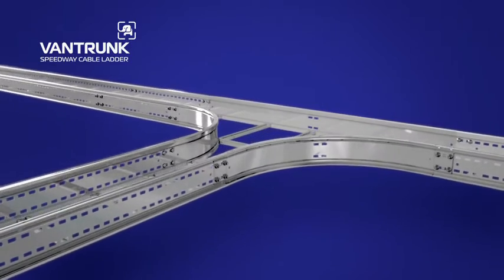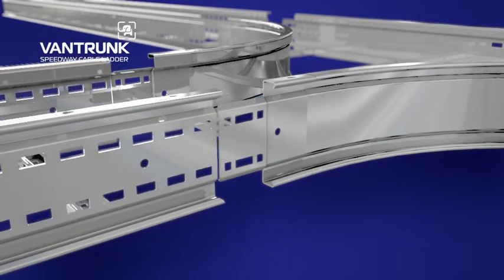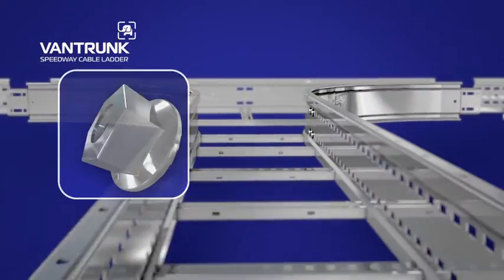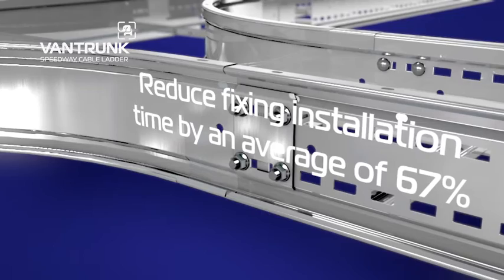Vantrunk's fast-fit Speedway Integral Coupler reduces the number of fixings required by 50%. Simply slide the length and fitting together and fix the coupling with four nuts and bolts. As part of Vantrunk's Speedway Fixing Kit, the serrated flange nut further improves installation performance, negating the need for a separate nut and washer combination.